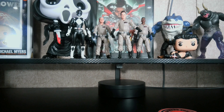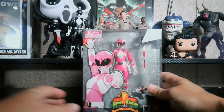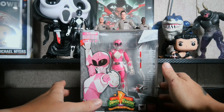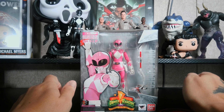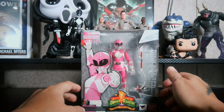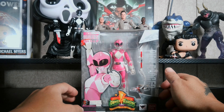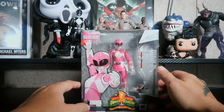What is up y'all, this is Bo the Cajun Tow Boater, and today we are reviewing the S.H. Figuarts Mighty Morphin Power Rangers Pink Ranger. She does look good. The figure is on the front, comes with her power bow, two versions of the blade blaster, some arrows, and another accessory to make the whole weapons-combined blaster, which I will show on the last figure review.